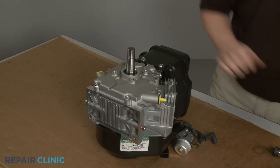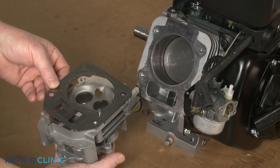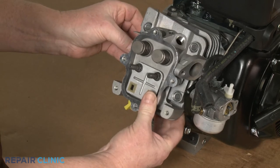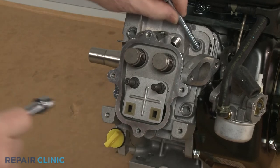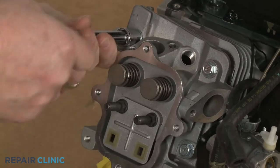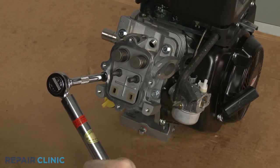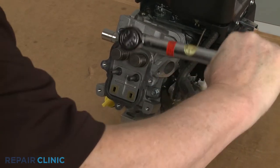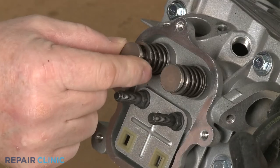Return the engine to its upright position. Realign the cylinder head gasket on the mounting pins, then reposition the cylinder head on the crankcase and thread the four mounting screws in a diagonal order. Torque the four screws to 220 inch-pounds.